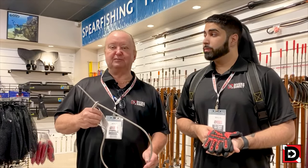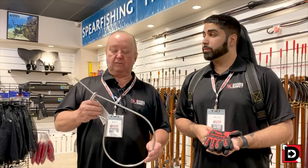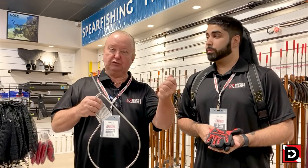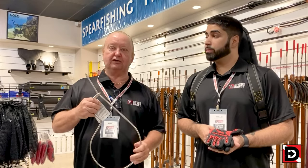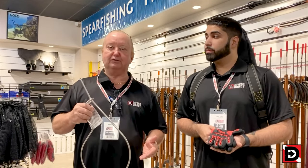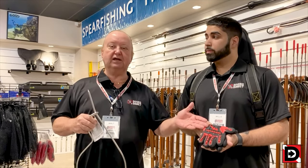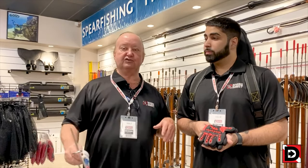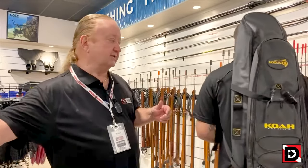Here are some accessories that'll help make your spear fishing experience better. First and foremost, we have a stringer — once you shoot the fish and stone them, you want to bring the fish in and put them on the stringer, which allows you to bring your catch back to the boat. You'll also need some gloves to protect your hands from the environment, accidental brush-ups, and of course from handling the fish as well.